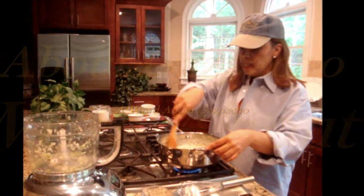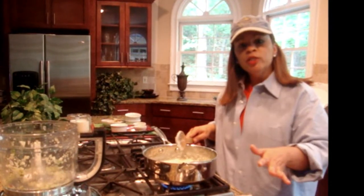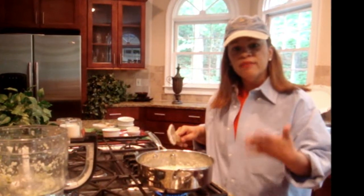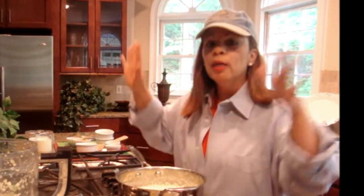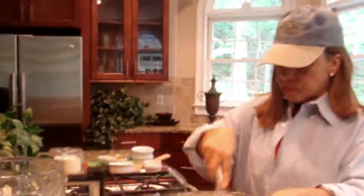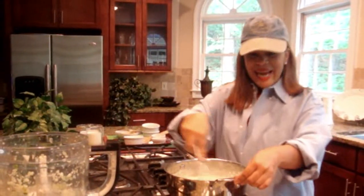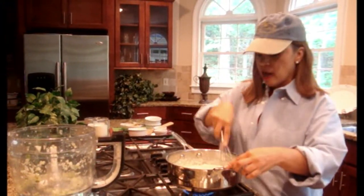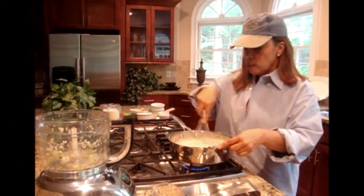A gazpacho is usually just made with cucumbers and other vegetables, but I incorporated the onion into it because the sweetness of the red onion gives it a nice flavor, especially when combined with the nutmeg. It just brings it all together and makes it a great soup. It can be served cold, which is the traditional way, but I like to serve it warm. I'm just going to take my whisk now and start blending this all together, because we want this to be nice and creamy, and this will help the onions and the cucumbers dissipate.